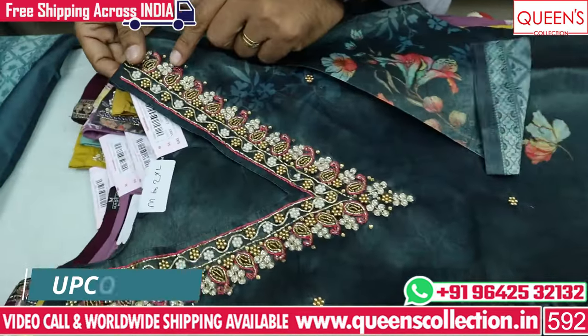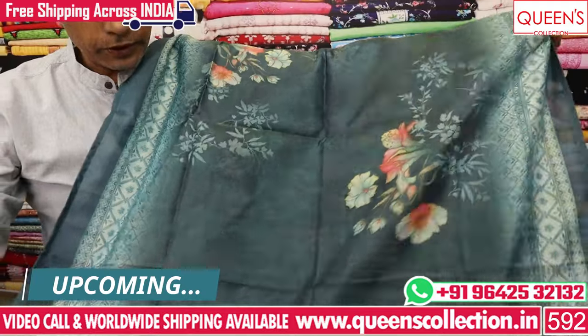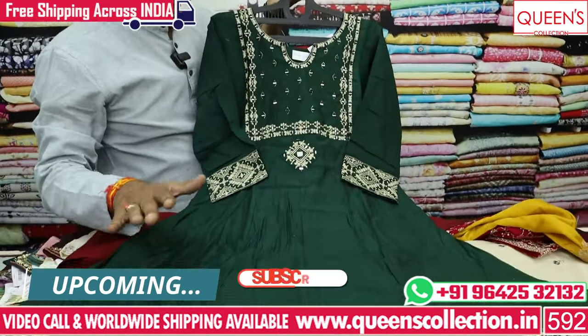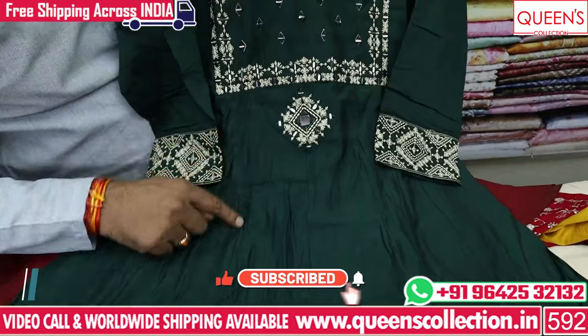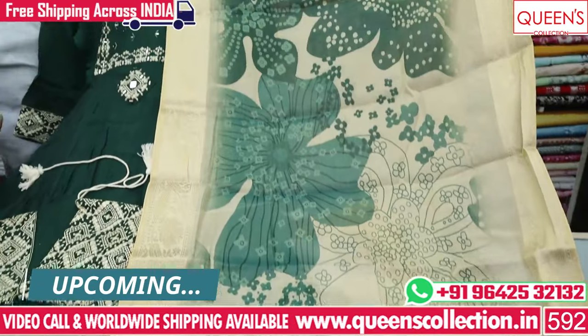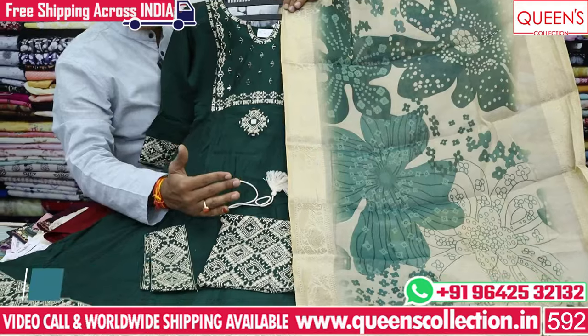If you have a screenshot, you don't have to contact the pieces in your courier. If you have a video call, you can select a video call. There is a buy-by shipping facility and a free courier service. If you like our collection, you can see a lot of good collections.